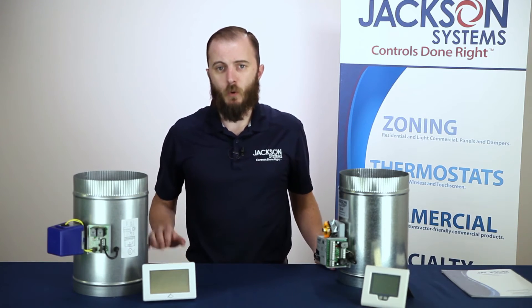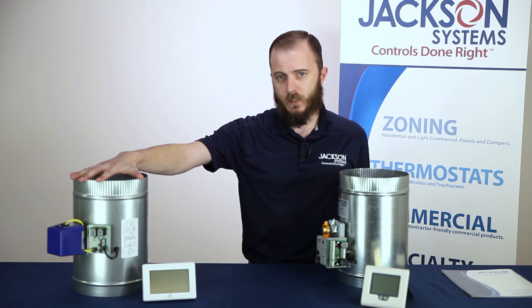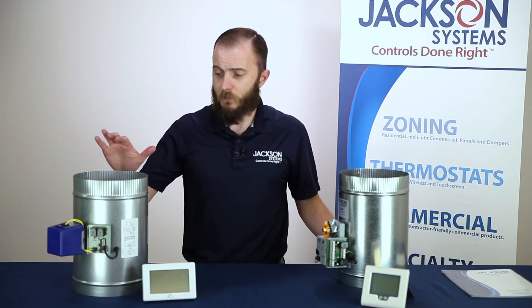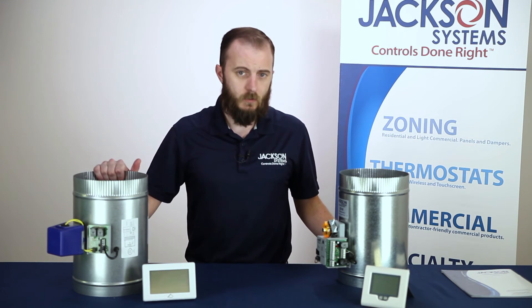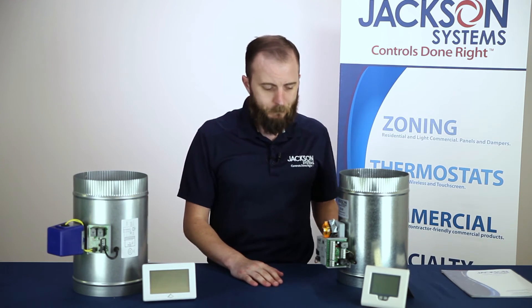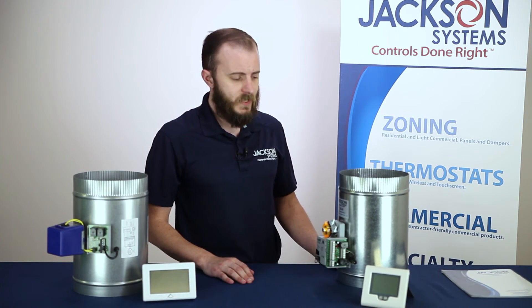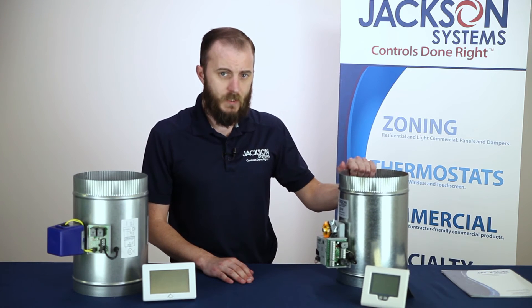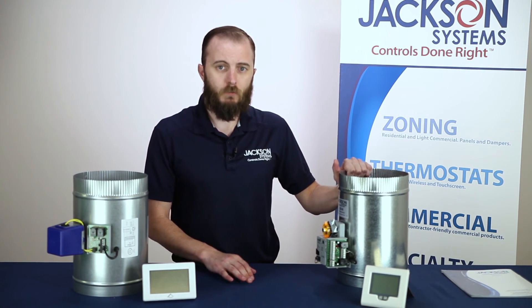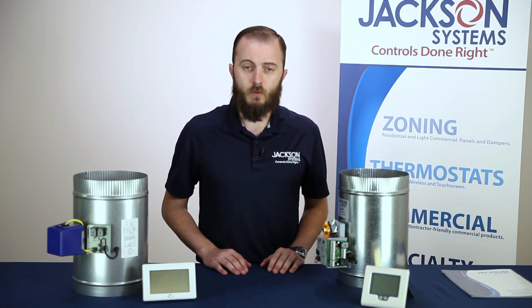The Zone 1 system is available in both two-position and modulating systems. Our two-position system consists of our DZ1 series damper with our T32TS touchscreen thermostat, available in our full range of both round and rectangular sizes. For finer temperature control, you might opt for a modulating system, which consists of our Z2000T proprietary thermostat and our ZD series dampers, also available in both round and rectangular sizes. We also have the modulating system available as part of an integrated VAV diffuser assembly.